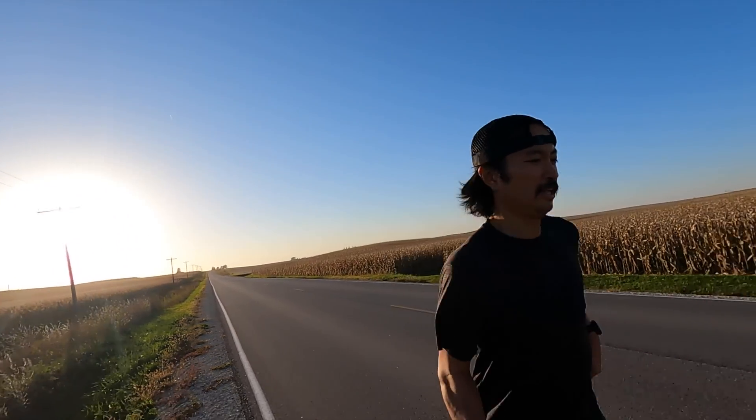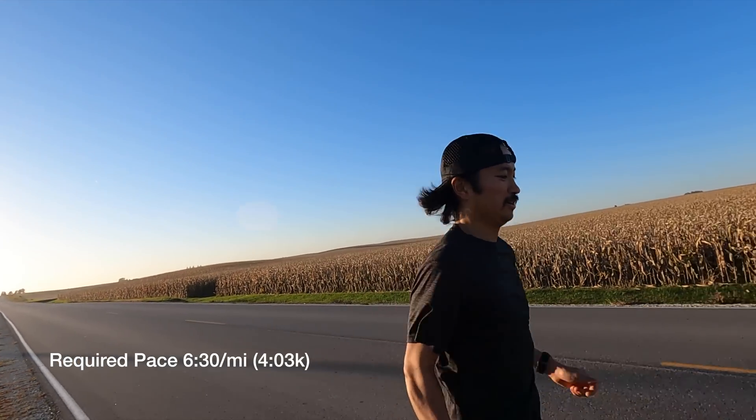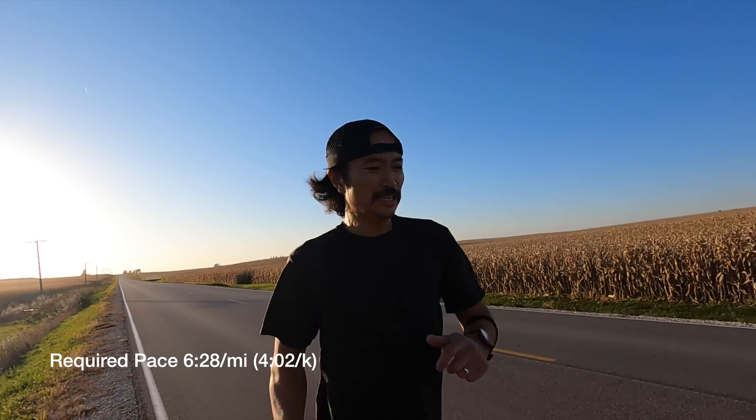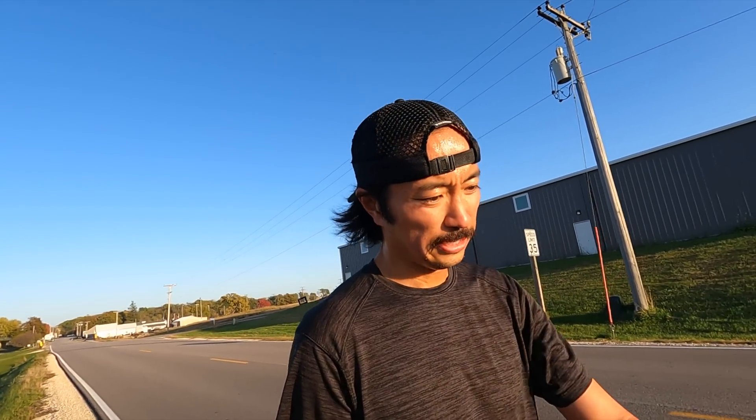It's 6:30 per mile, 6:28. Had some issues with the battery and the GoPro, missed out the last minute or so of the test. Got down to a 5:53 per mile pace and I gave up.